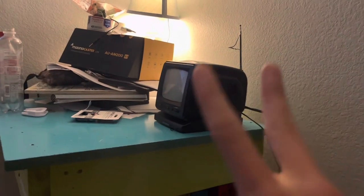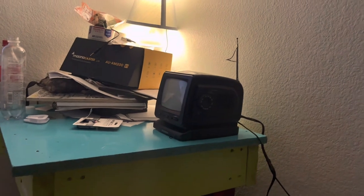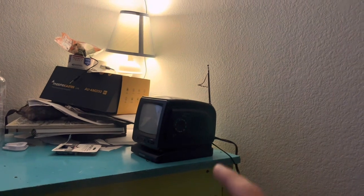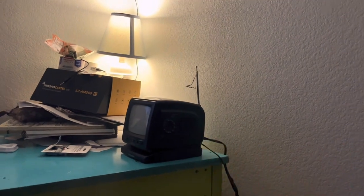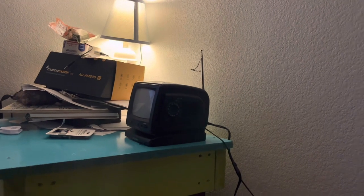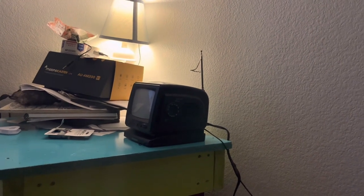I am going to be plugging it into a tiny TV. It only has two audio-visual ports. I am going to be showing you how to connect it through the audio-visual, but I will tell you how to set it up through the HDMI.